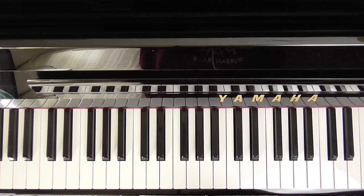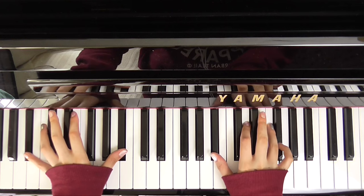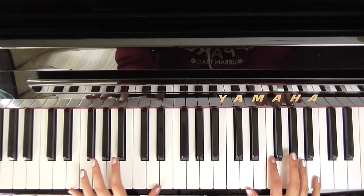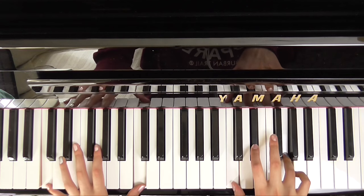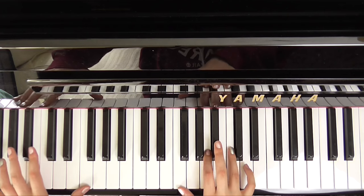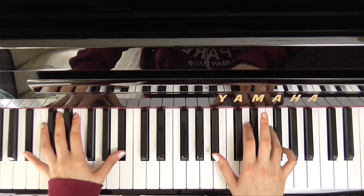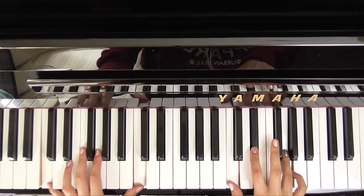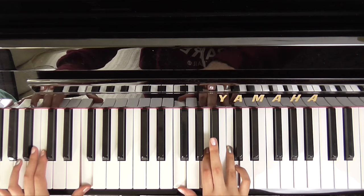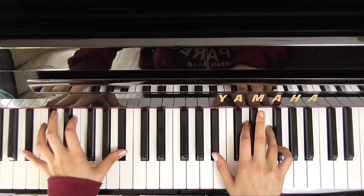When we go into the verse it's exactly the same. So B flat — she wore blue — D minor — velvet — C minor — bluer than F — velvet — was the B flat, C minor — softer than satin, was the light — F — from the B flat and then F stars.